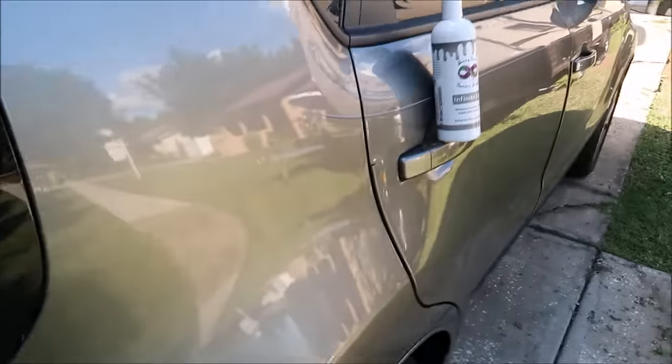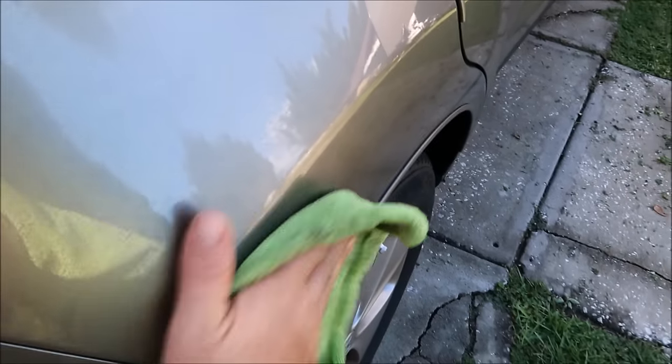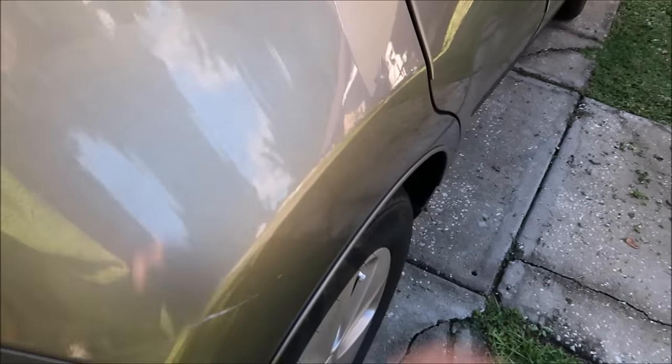It's not a complicated process. Spray it, take a microfiber towel, and clean it all off.